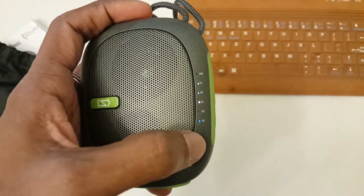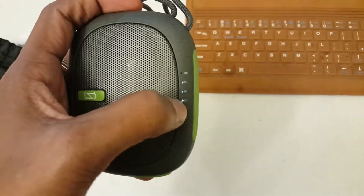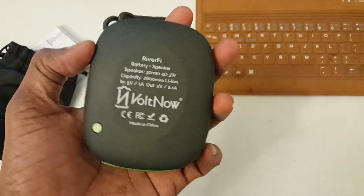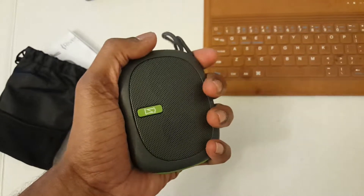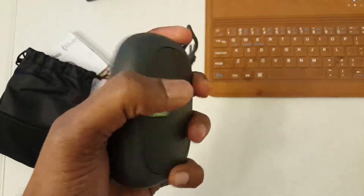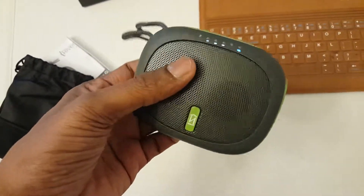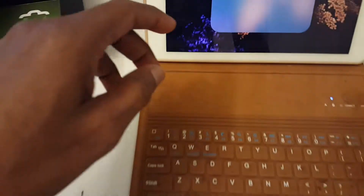Just connected it to my iPad Air. Once it is switched on, it shows how much percentage of battery is remaining — currently at 75%. It is a very small, compact-designed Bluetooth speaker and the quality of the material really looks premium. The product looks innovative as well.